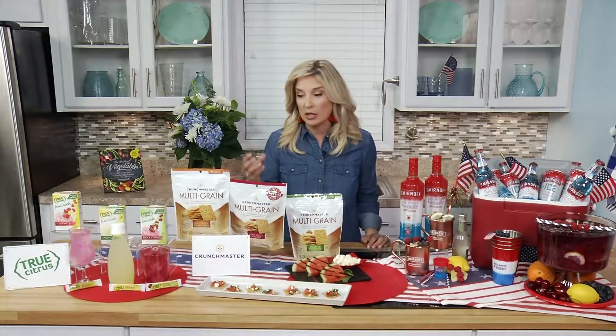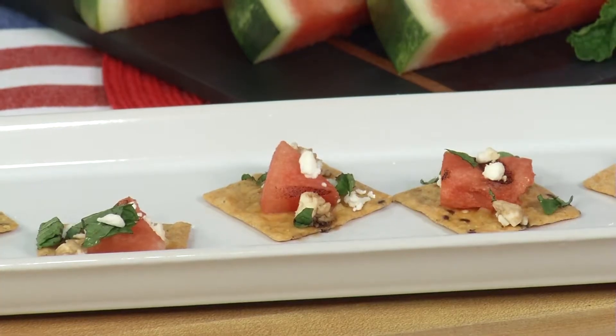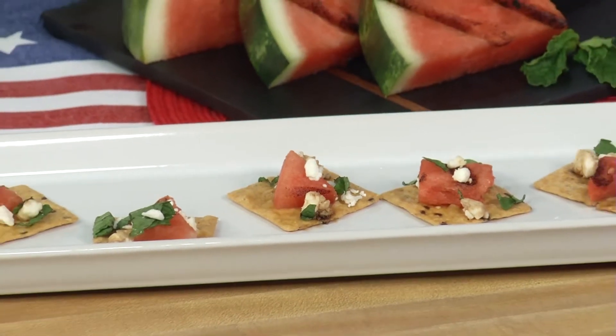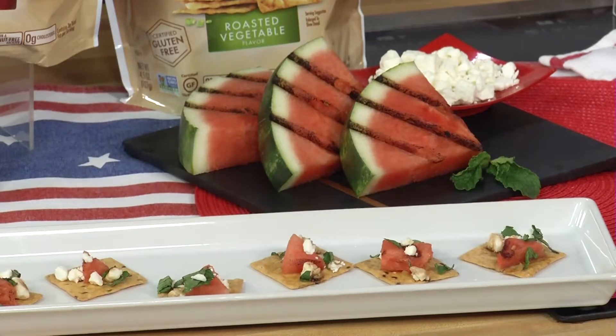That's pretty amazing for anybody that's not counting calories or doesn't want to count calories at a party — because who wants to do that? I've even made a quick appetizer with some grilled watermelon, some feta, and some fresh mint, which is a great way to really dress up your Crunchmaster crackers.